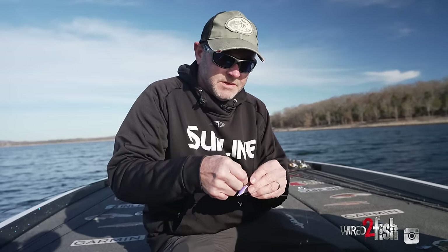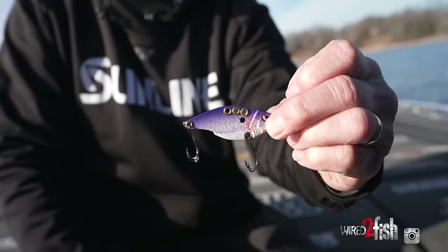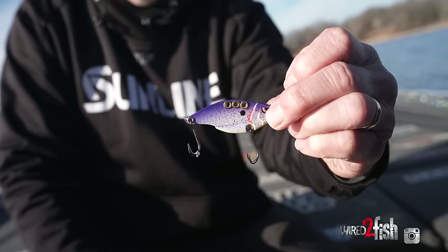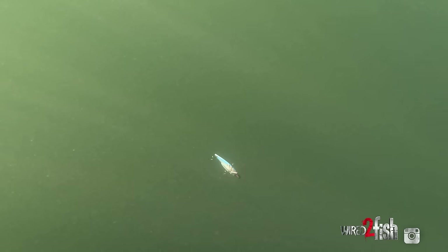With this little blade bait, it's a piece of metal with lead or tungsten — they make them both ways on the bottom. When you drop this bait, it's basically dropping like a spoon; it has very little, if any, action at all. But when you rip that bait, due to the way it's shaped, it's going to vibrate, and a lot of times that's when you're going to trigger them into biting.